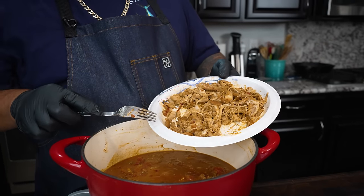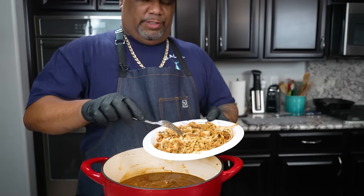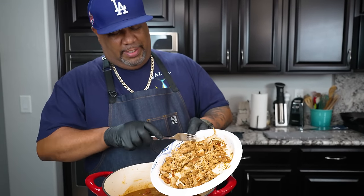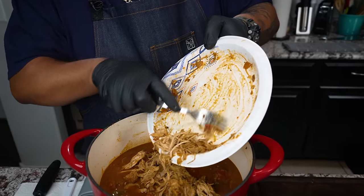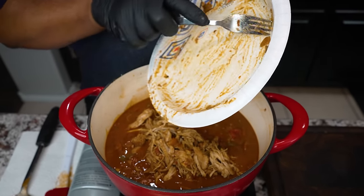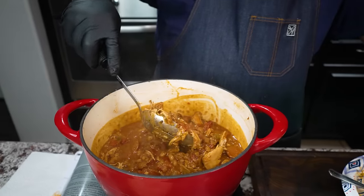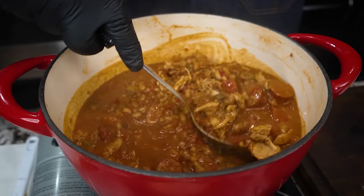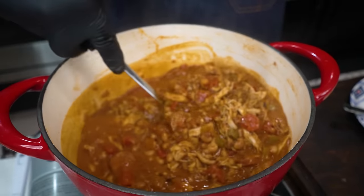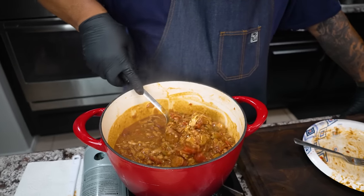I don't want to shred it into individual strands — we still want some integrity and get some actual chicken chunks in there. But all this shredding helps with the thickening process too. It just makes it over the top and good. Now it should start to look like what you guys think a Cajun chili should look like — look at this right here!